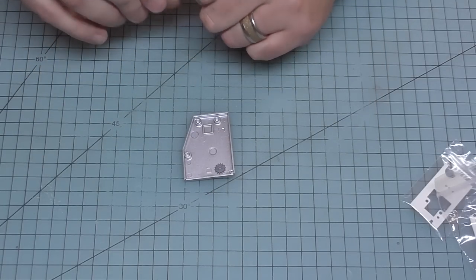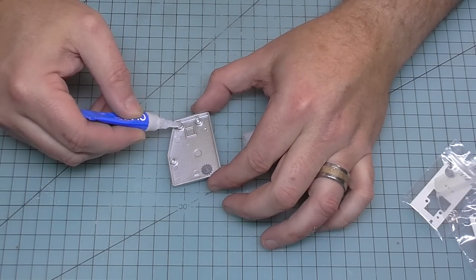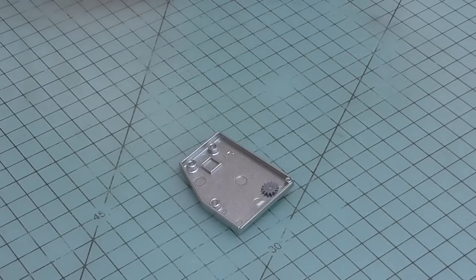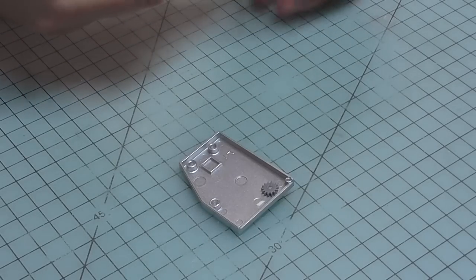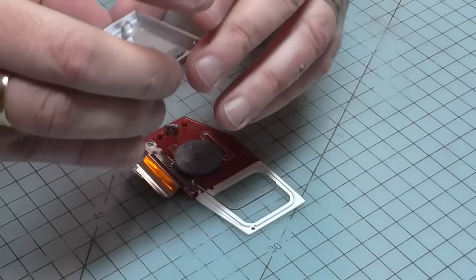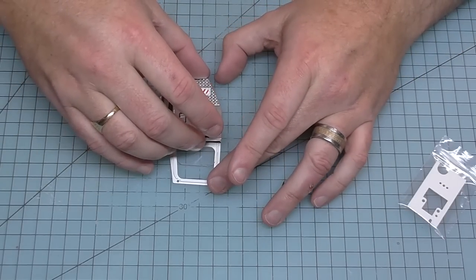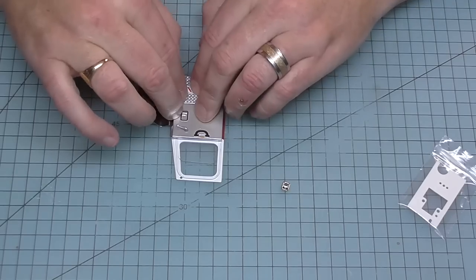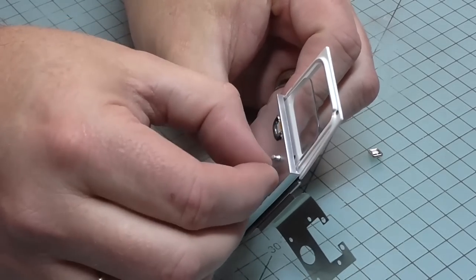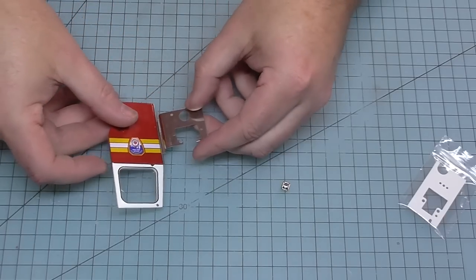Now we're going to put some super glue just into these four points here - put a little drop in, two, three, and this tiny one at the top there - four. We're going to merge this onto the cab door, which will enable us to operate the window. When we're happy, let's put that on and push it down, ensuring it's engaged so I can operate the window. Excellent - that went easier than I thought it would.